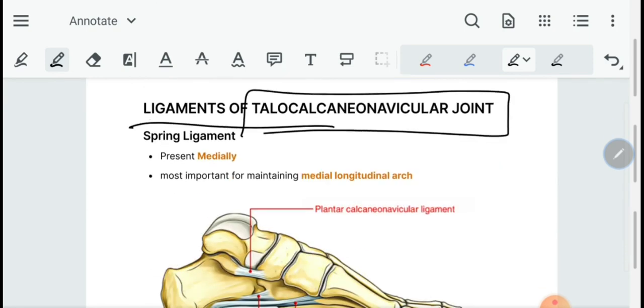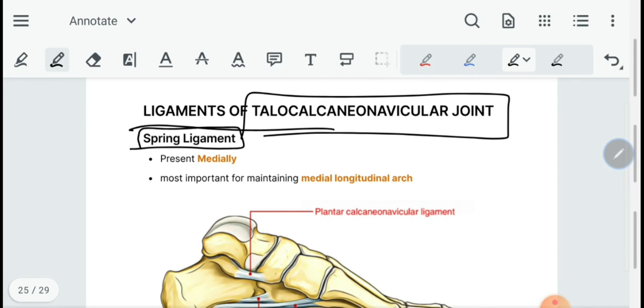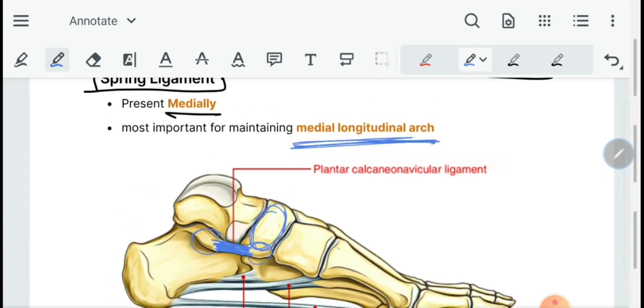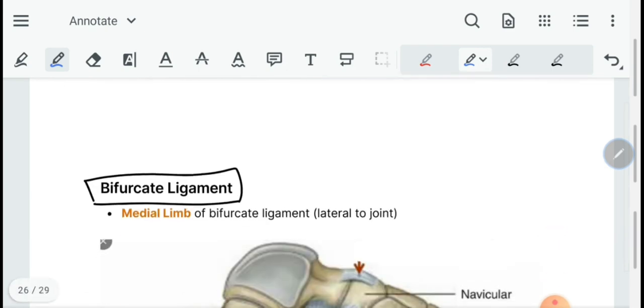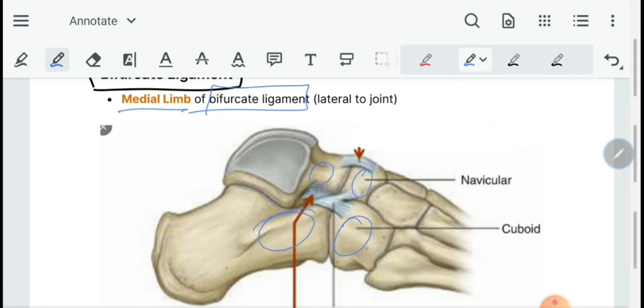The talocalcaneonavicular joint is a compound variety of joint formed between three bones: the talus, calcaneum, and navicular. Its ligaments include the spring ligament and the medial limb of the bifurcate ligament. The spring ligament is a very strong ligament present medially and is important for maintaining the medial longitudinal arch of the foot. The bifurcate ligament attaches from the calcaneum to the navicular via its medial limb and to the cuboid via its lateral limb.